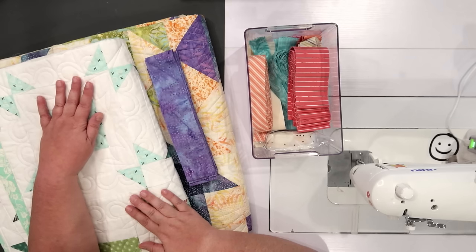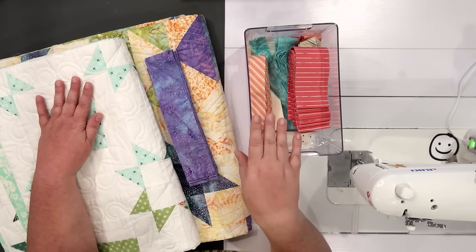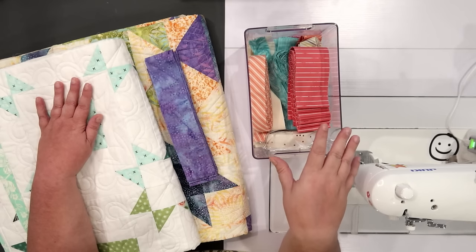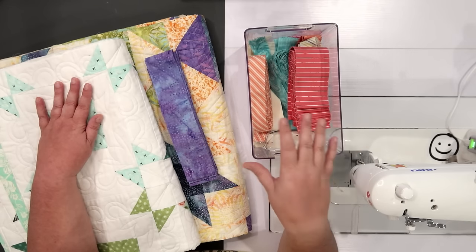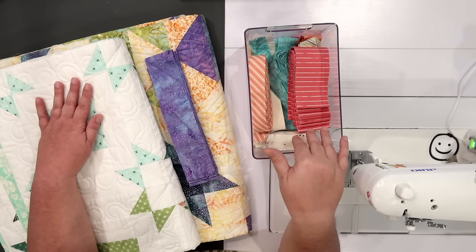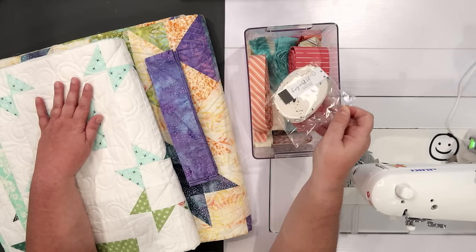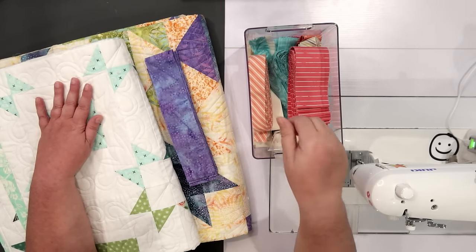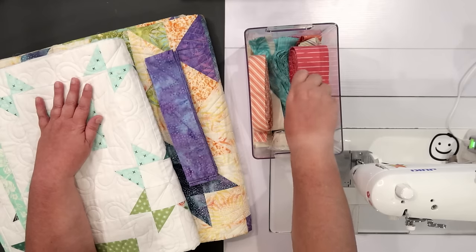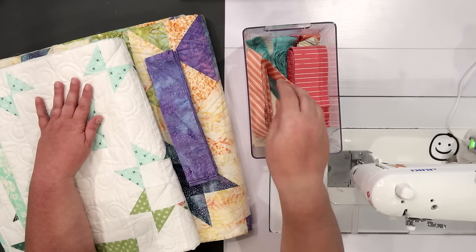For this other quilt, however, I have no idea what I want to bind it with, and that's where this bin comes into play. This is what I call my bin of misfit bindings. Everything in here are binding strips or binding fabric that's already been prepared that don't have a home yet. If I buy binding from a quilt shop, or if I cut strips and went a different direction, or if I made extra binding and have scrap, that all goes in here.